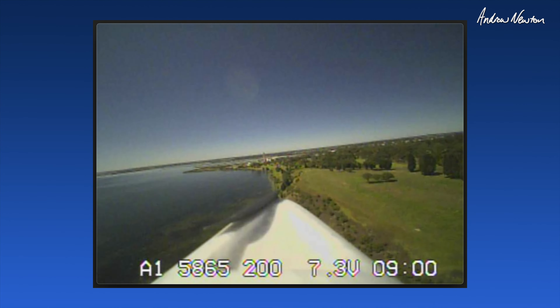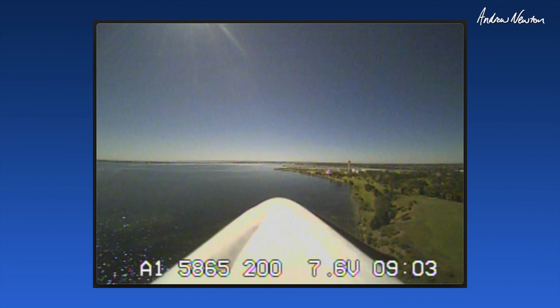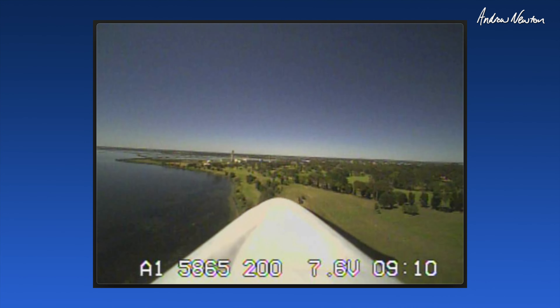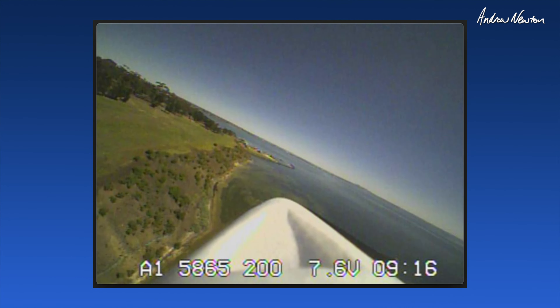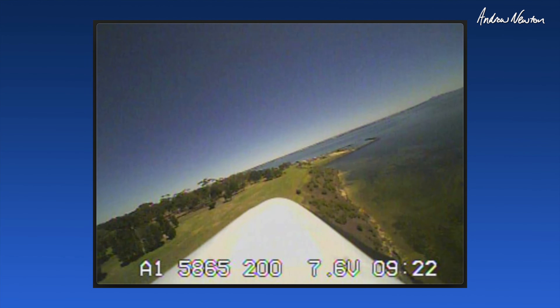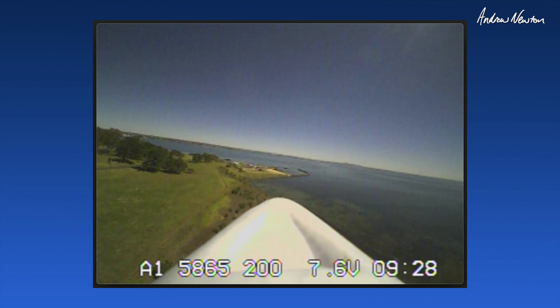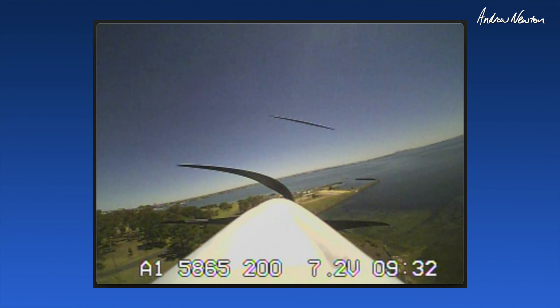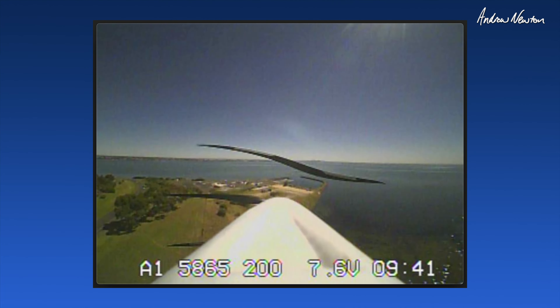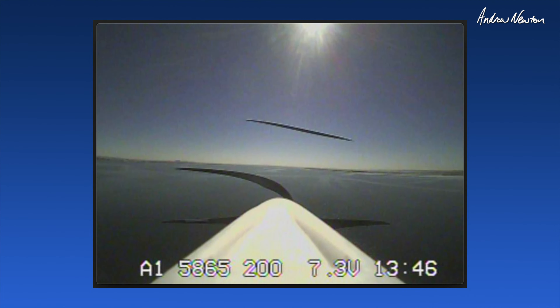Oh, look at that. Man, beautiful. Oh, this is stunning. What a day. It's flying straight out to sea now.